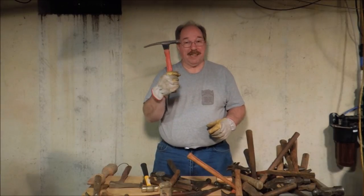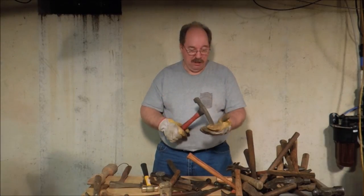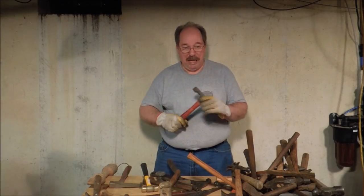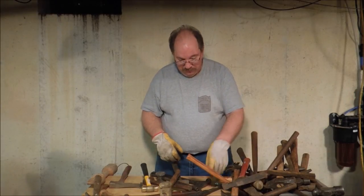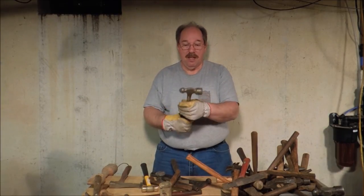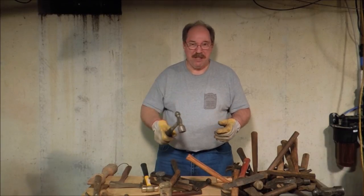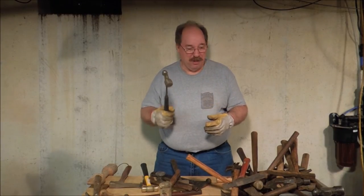This one I got special — it's a bricklayer's hammer. This chiseled point allows you to score a brick and then strike it to break it in half. It also allows you to chip off corners on cement blocks and just kind of get in there and shape things. This is a cool hammer — it's an East Wing, very expensive. Rubber handle, steel neck — wrecks your wrist. Pounding with this thing for very long, all that vibration goes right through that steel. Even though it's got a rubber handle, it goes right into your wrist and makes your elbow hurt.